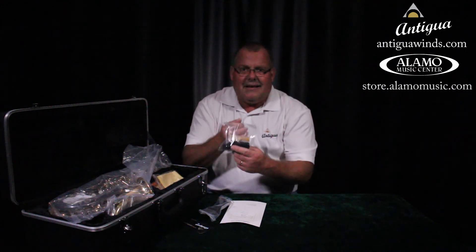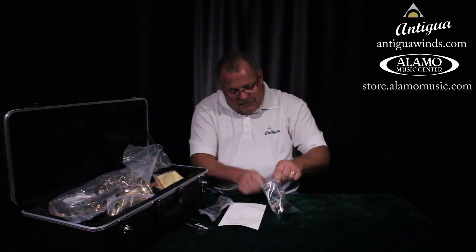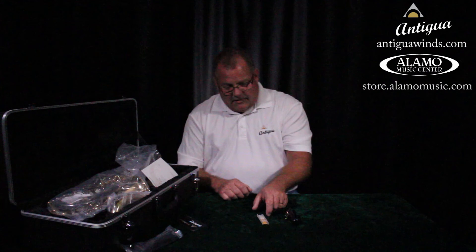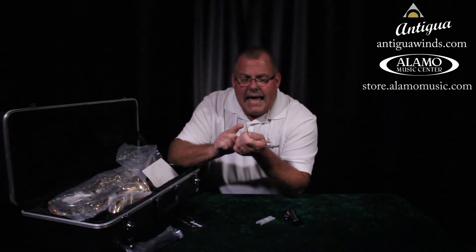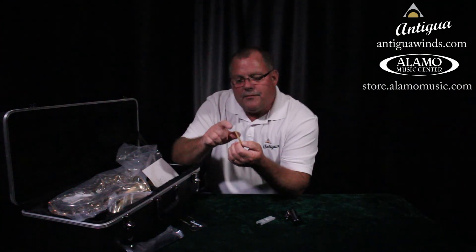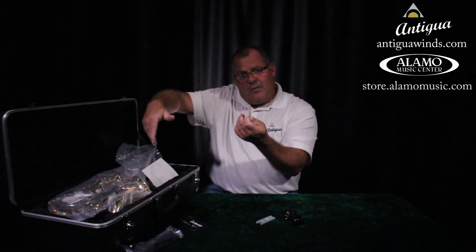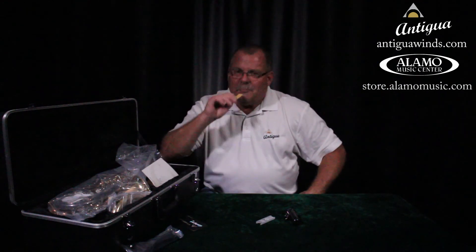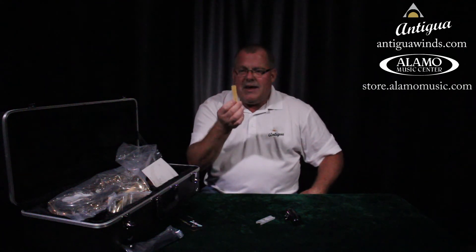Go through your stuff and find something that looks like this. The Antigua comes in a bag and it's got both the mouthpiece and the reed in here, but everyone does it different. We want to find the mouthpiece and the reed. The first thing I want you to do is take your alto saxophone reed out and put it in your mouth. This is made of cane and it's very fragile because it's very thin. Put it in your mouth and suck on it because we want to get it nice and wet.